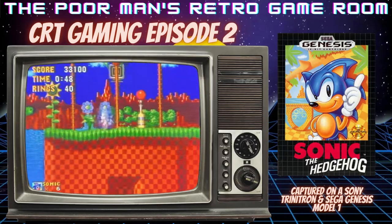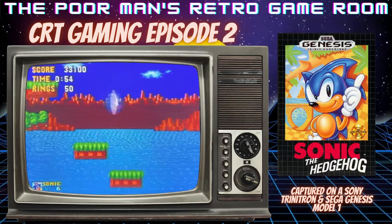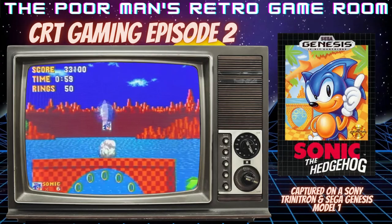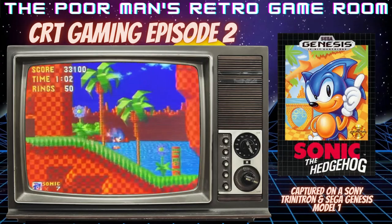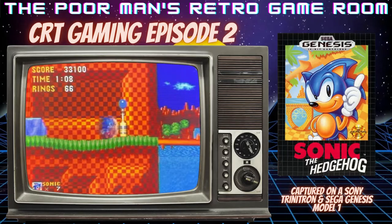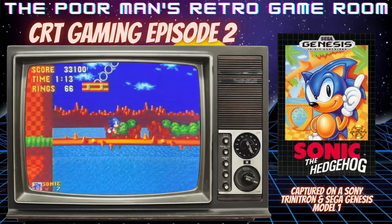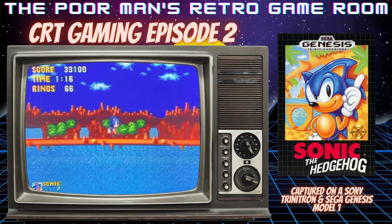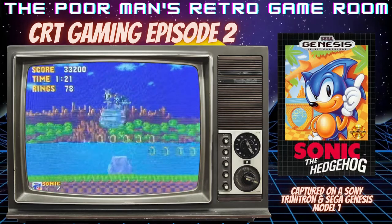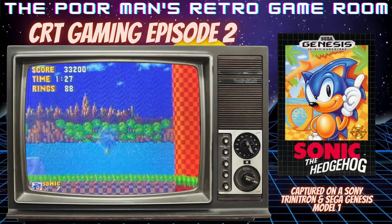The first time you play this game and you start in the Green Hill Zone, it's a pleasure — it's awesome. It really did suck you into the game and make you more invested in playing. It left you with a memory because at the time there was nothing like this on a home console. Going from an 8-bit Nintendo game — and I love my NES, don't get me wrong — to this level where you're behind the waterfall collecting rings was amazing.